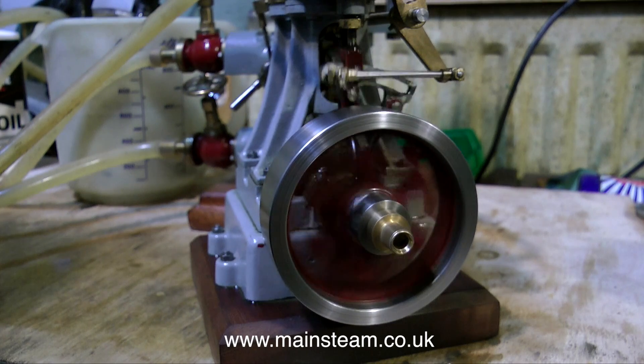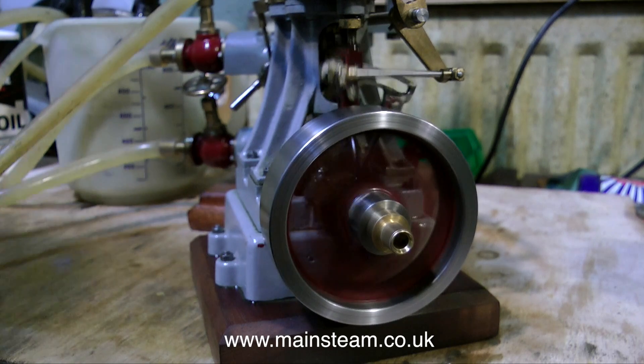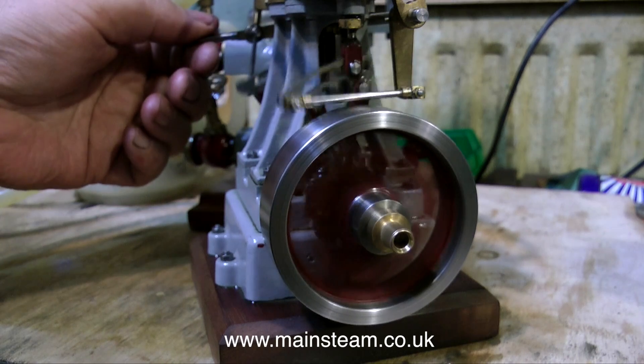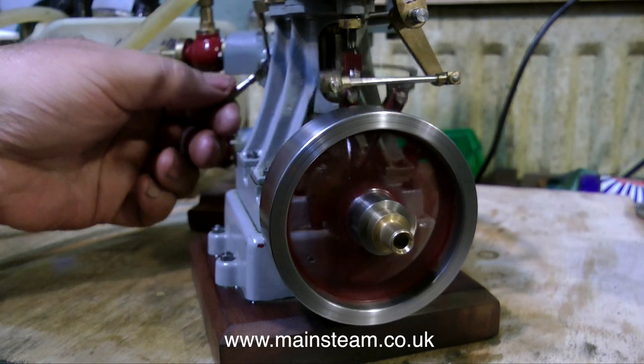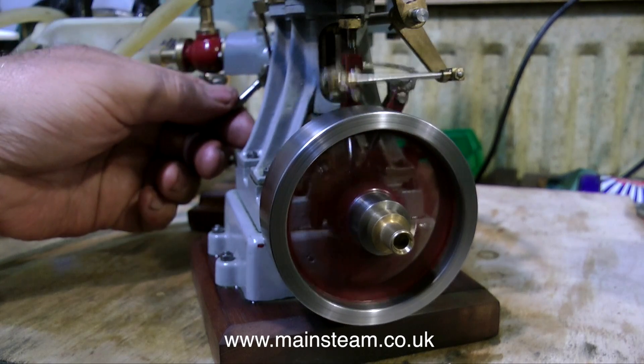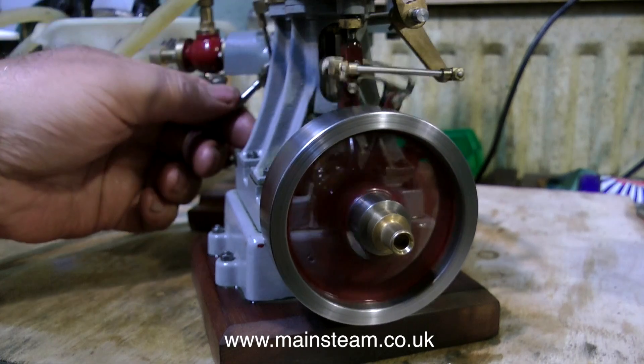The front bearing is slightly worn. You will notice the flywheel is non-standard — Bernard used to like to make his own flywheels. This is manufactured from a piece of steel and it's milled on a rotary table, which is quite a feat really. It's much easier to use a casting, but Bernard used to do things like that and make things special to himself.